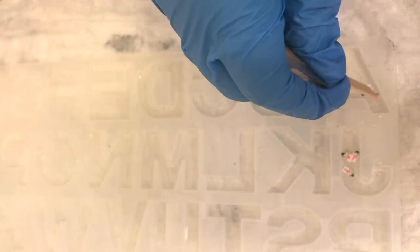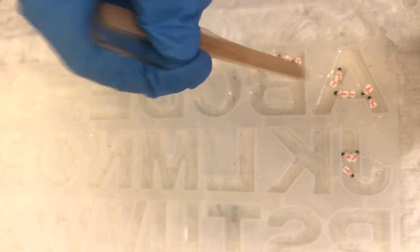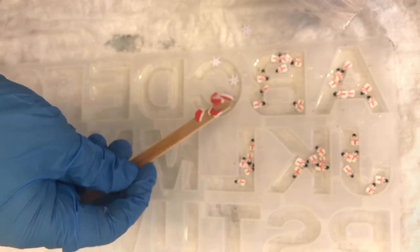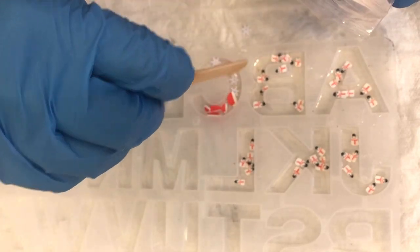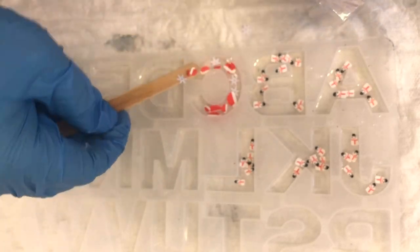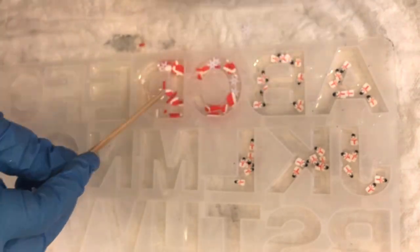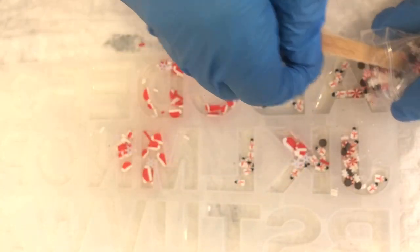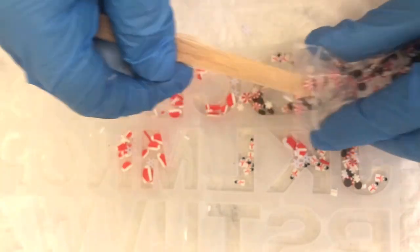I am working with leftover resin — any project I have, I'll have some mold to fill. This time I'm filling these letters. Now I'm going in with my confetti, adding it into the mold. I bought three mixes, so I'm just scattering them around until I'm happy with how they look, and then letting them cure overnight.